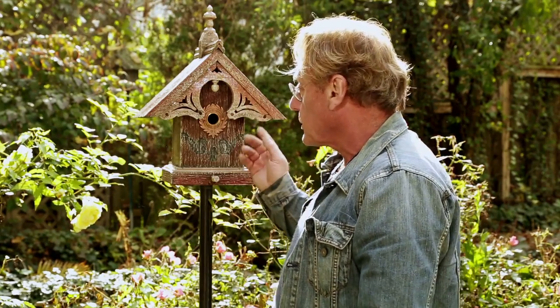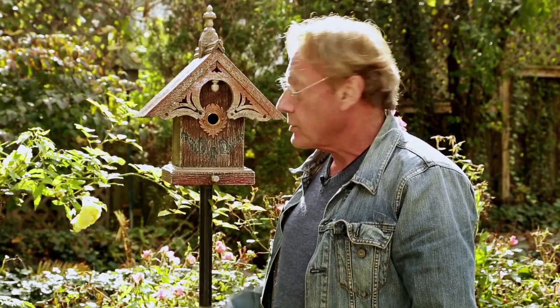A bird comes along and looks at all this bric-a-brac — it doesn't mean anything to him, because a birdhouse to a bird is just a hollow tree. What you've done is replaced a piece of the environment by setting up a birdhouse — a bit of habitat that will invite our feathered friends, our magnificent songbirds, to come and share your garden with you. This will go on for years and years. Thanks for your attention, happy birding, and bye for now.